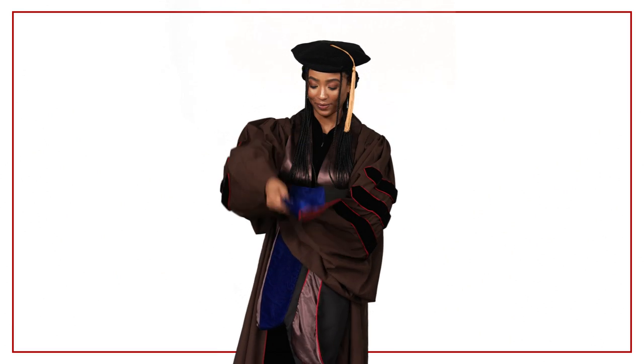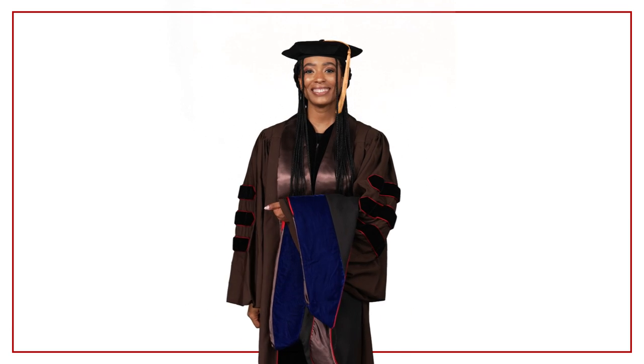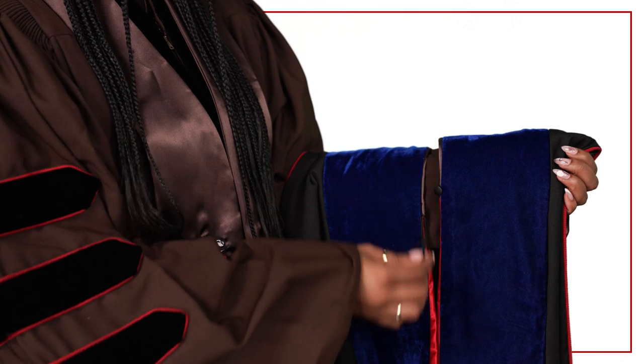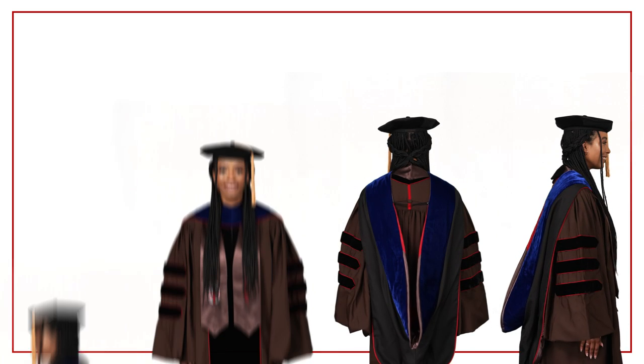During the procession and ceremony, you should carry the hood over your left arm. Be sure to have your hood unbuttoned to allow it to be easily placed over your head and onto your shoulders during the ceremony.